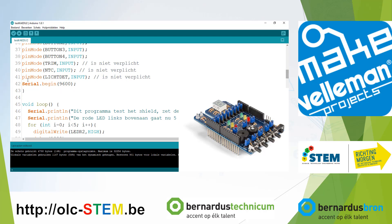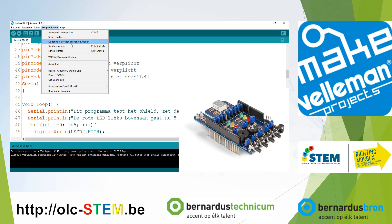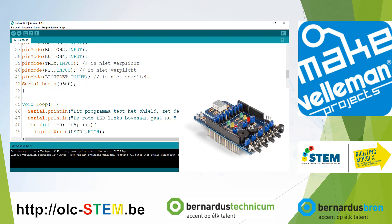You also see Serial.begin — that's for communication with the serial monitor. You can find the serial monitor with the menu, or use Control+Shift+M. This is a Dutch version of the Arduino program.